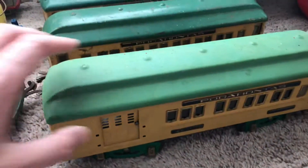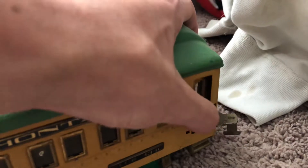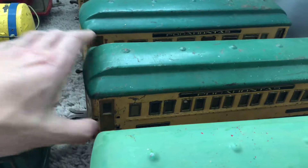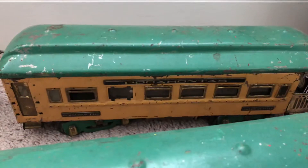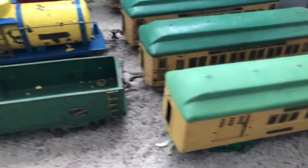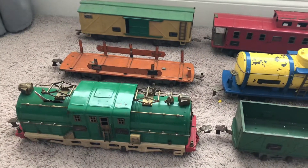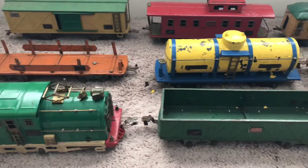Even for how old these are, the doors open. Some modern stuff the doors don't even open on them, so for it to be this old it's pretty cool. They're definitely going to go to a good home — hopefully somebody at the club can restore these and clean them up. I just wanted to share them with you guys real quick and see if anybody knew about this stuff. You could tell me about it because I don't know a whole lot other than it's standard gauge and it was made by American Flyer.